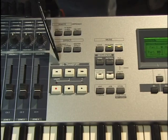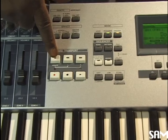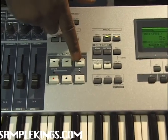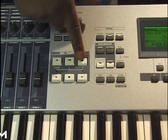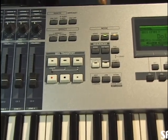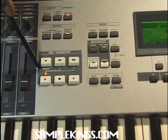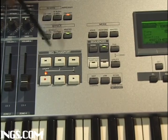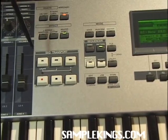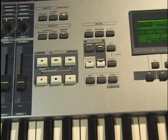Right here we've got the sequence transport. Pretty simple. You press this locate button — it takes you back to the top of the sequence. This will rewind you back to the next measure, and this will rewind fast. Here we have the record button. We'll press this, put this into pattern for example, and we see the record light light up. We can press stop and we've stopped the record function. We can press record and press play, and we can start and stop it like that.